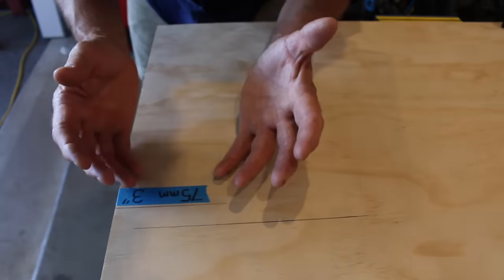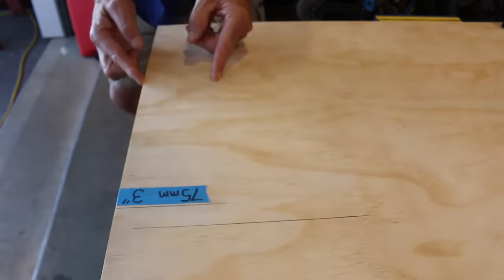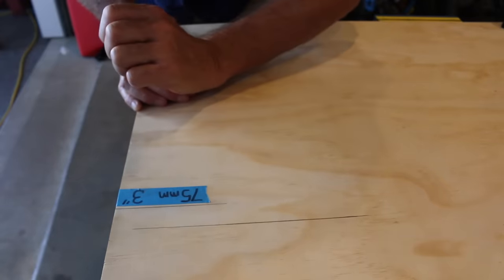With the saw set up and raring to go, we now need to cut out this section of plywood. Now there's a very important reason why I'm doing that, and I'll explain why shortly.